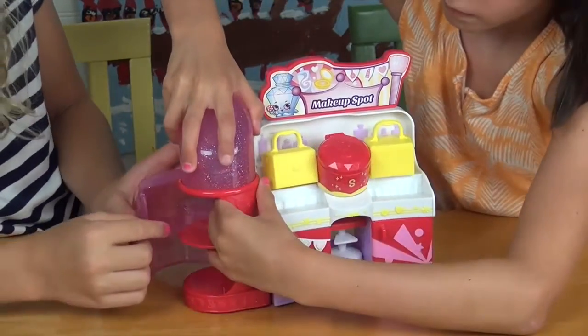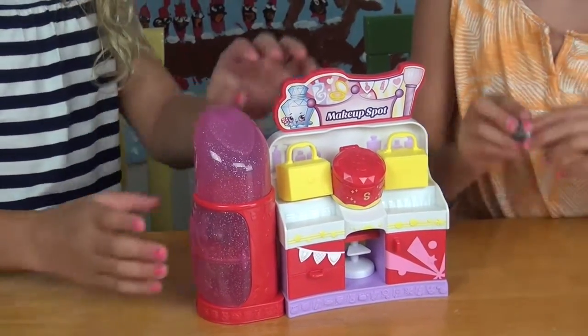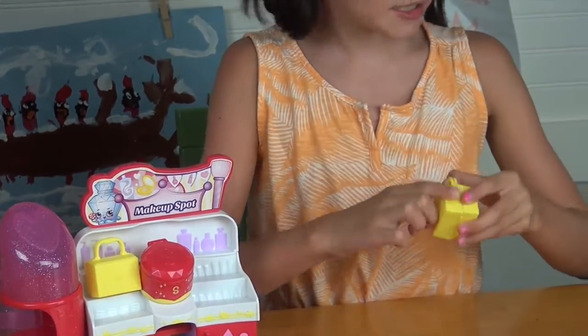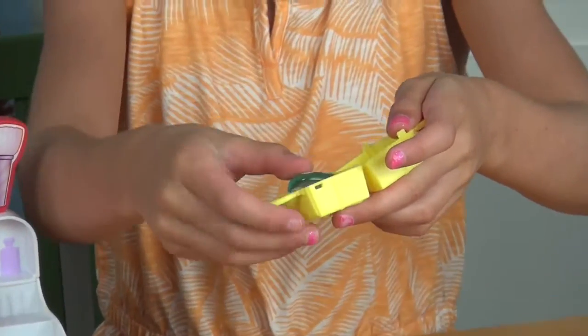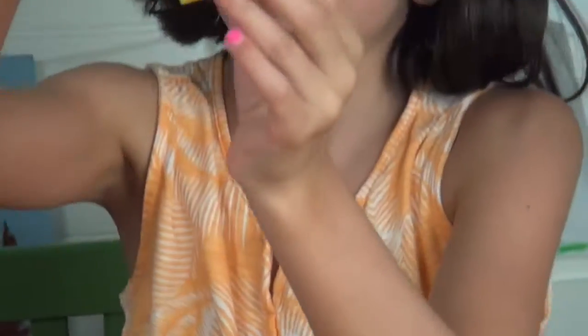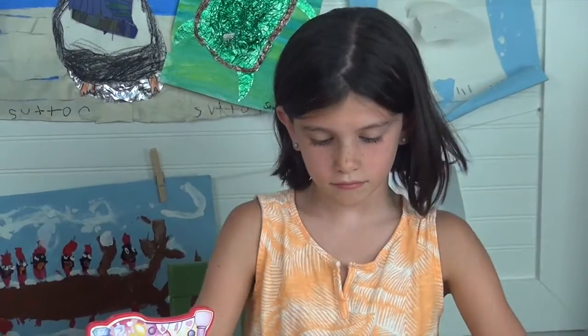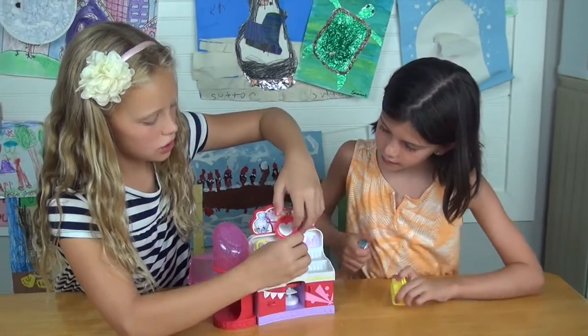You can put them in like that. These are like little makeup cases where you can put Shopkins inside — and they actually open! I thought they didn't open but they do. This one opens too, and you can put your makeup in there.